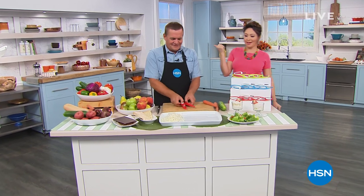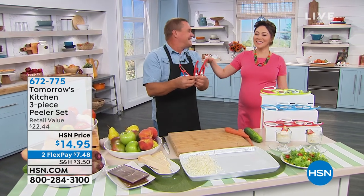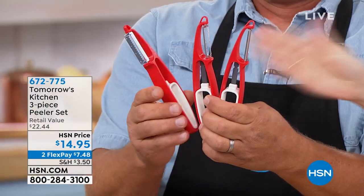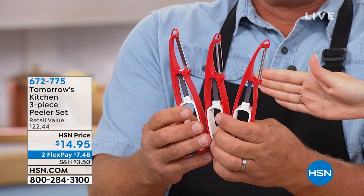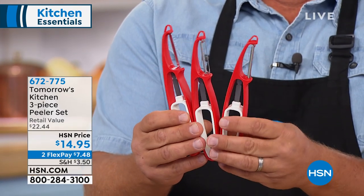I've got my peeling man, John Florell. Good morning — you are so good, John Florell! Three today, right? You're basically covering the gamut of anything you need to peel. Between these three, this is from Tomorrow's Kitchen — you're getting all three. We have a straight peeler, a serrated peeler for really tough things like rutabaga and squash, and a julienne peeler. All three in your choice of color.